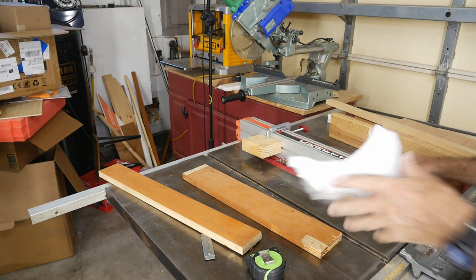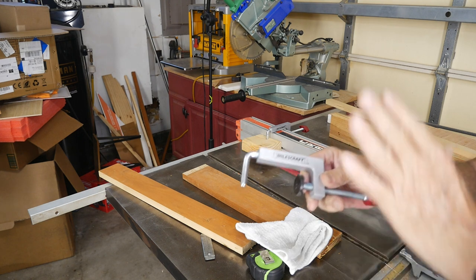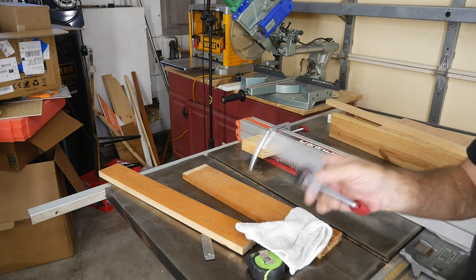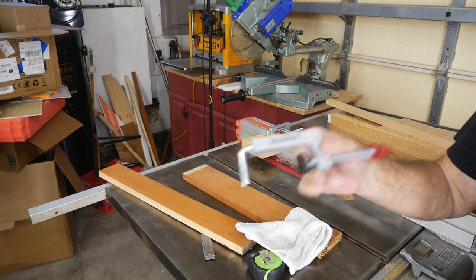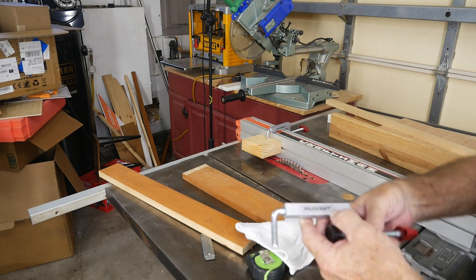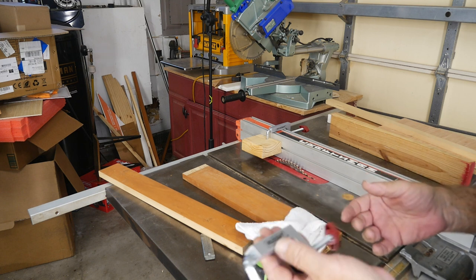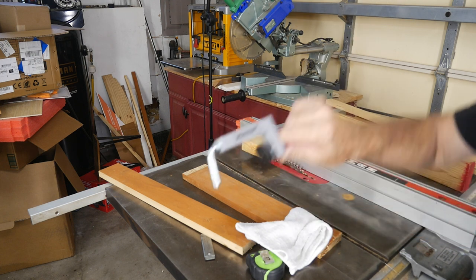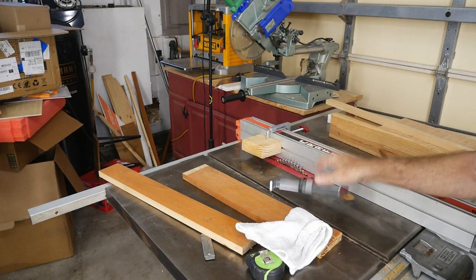A nice man sent in six of these kits and said: keep one kit for yourself for life, and give the other five away to viewers. They're Miles Craft clamps — not the Rockler ones, which cost a few more dollars, but these are probably just as good. We're going to finish a draw and then give five of these away to viewers.